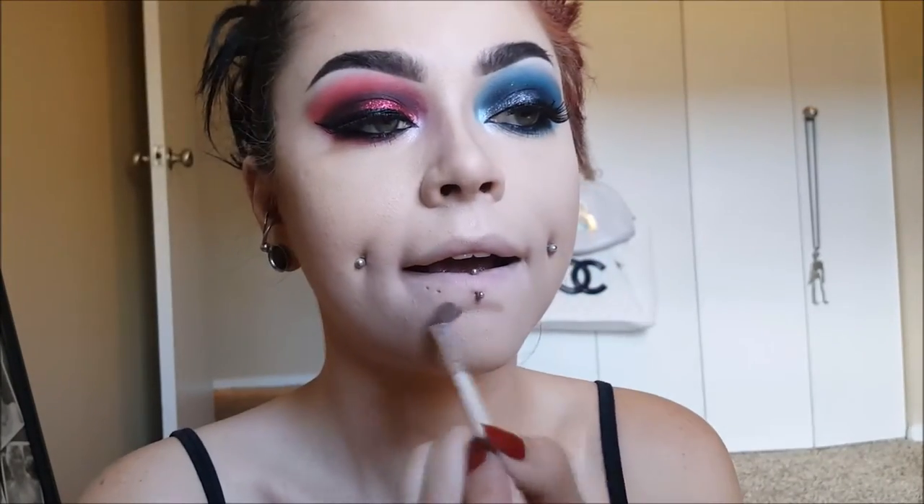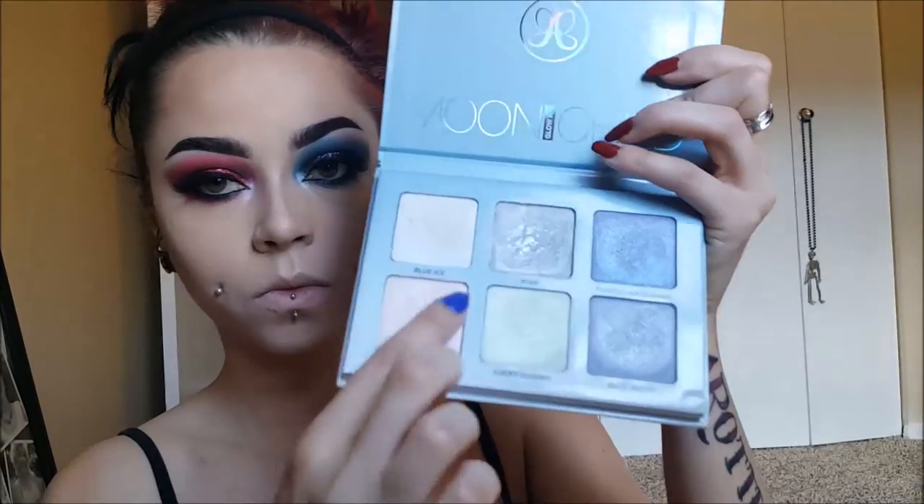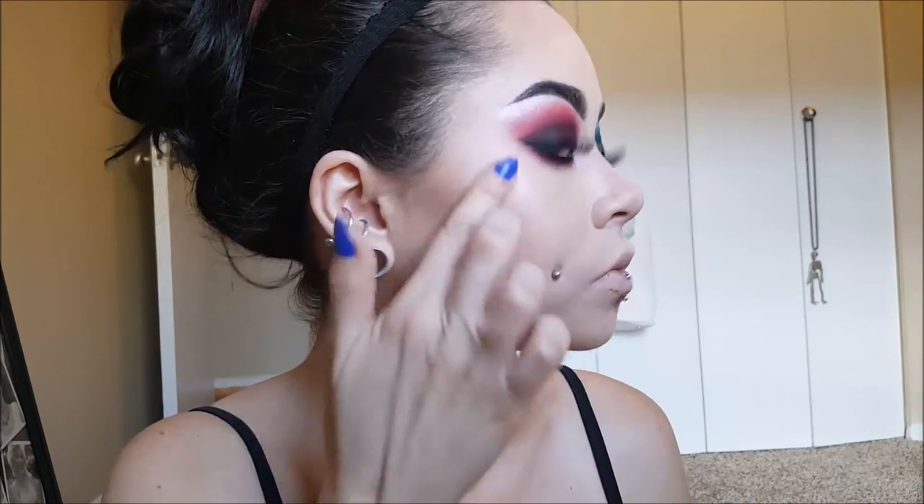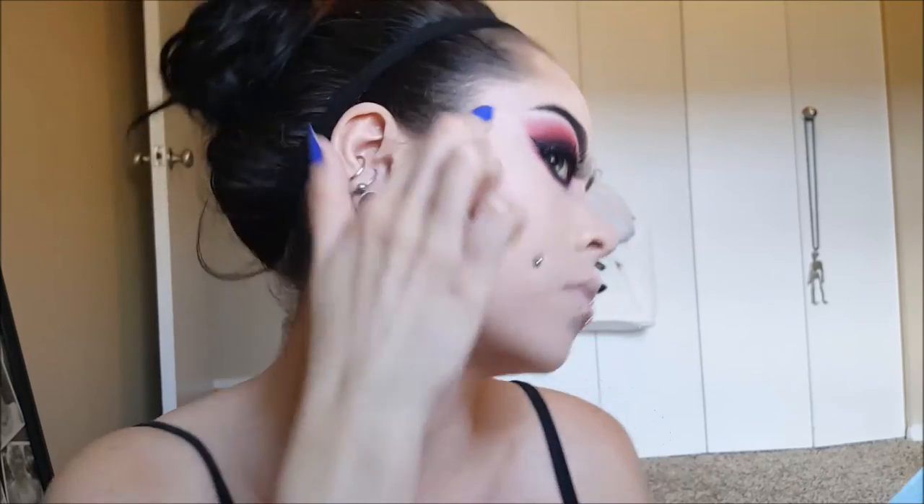Another thing I always like to do is contour the bottom of my bottom lip — this just helps you look like you have bigger, poutier lips. Then I'm going to highlight with Blue Ice on the blue side, and with Pink Heart on the red side. For highlighting my nose, my Cupid's bow, and my chin, I am using the color Star.